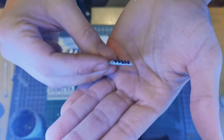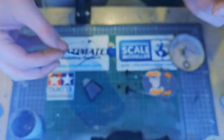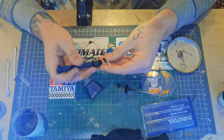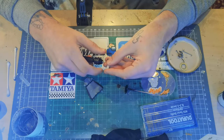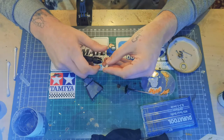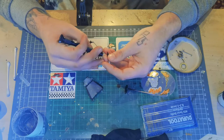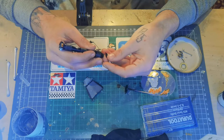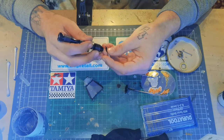Now for the fun part — the wiring. These I'm using here are just leftovers from a previous detail set from Top Studio — they're just little resin electrical connectors. They've already been painted in semi-gloss black. What I'm doing now is using a 0.3 millimetre drill bit to drill two tiny holes in one side of the connectors. I'll be using two, one for each radiator fan. Once I've drilled the four holes I'll pick them off the sprue and flip them over and drill one hole of the same diameter on the opposite sides of the plugs.